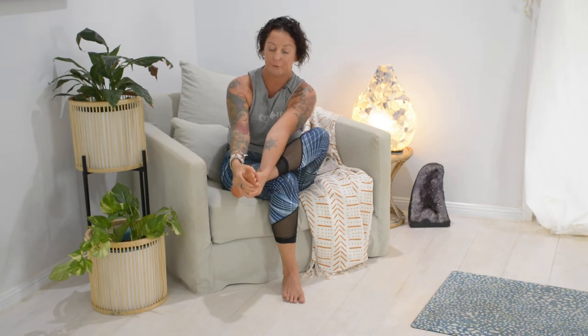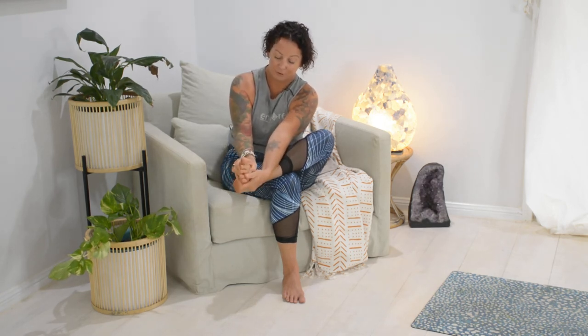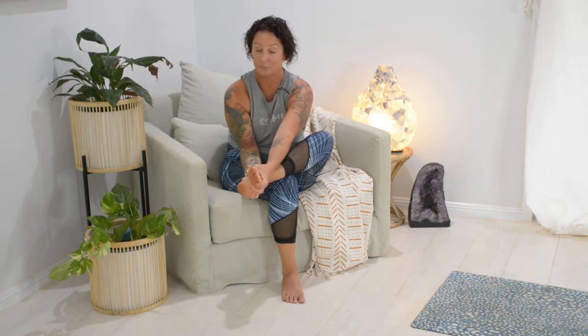Now hold the bottom of your foot with thumbs over the top and fingers on the bottom, and twist in each direction. Once you've done that four times, hold on to the back of the heel and pull down then release. Sometimes it can be very different on one foot compared to the other — recognize that in your body, as it can have a direct correlation to other things going on further up the line. Then try to twist your heel side to side, keeping the toes pretty steady.